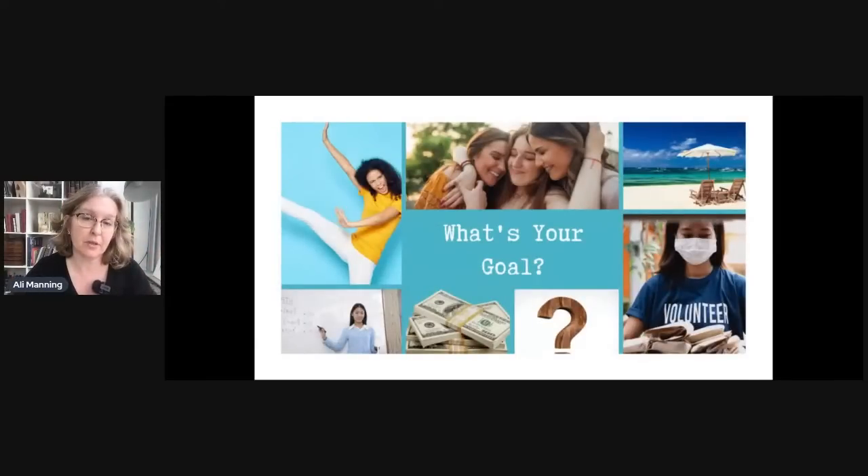Another goal I forgot to mention is fundraising. You may do this as part of a service project for a nonprofit, your church, or the senior center — looking to raise funds for something. That's a quite popular goal, particularly around the holidays, whether for a specific project or a general building fund.